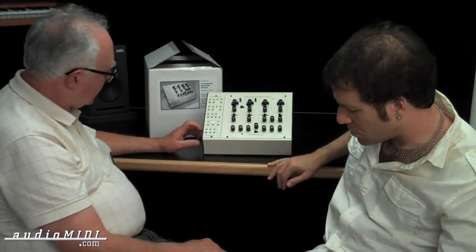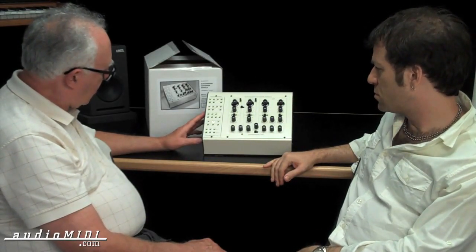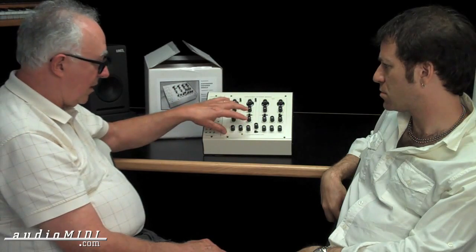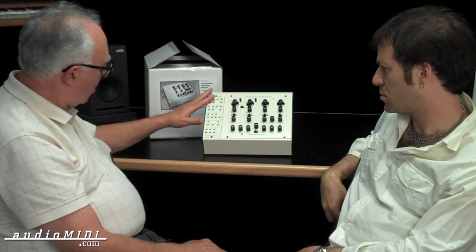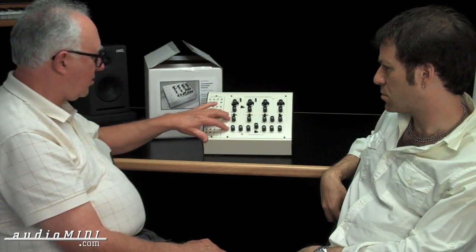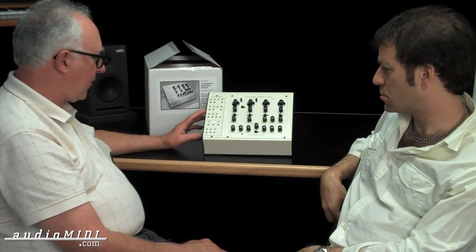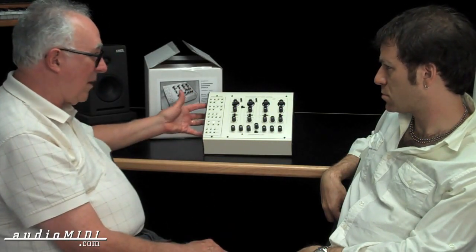During the process of redoing the SEM, I was encouraged by a number of people who knew how the SEM was designed — it had a lot of internal points on connectors on the internal board — to bring that out to a patch panel. There are 33 points on the internal circuitry of the SEM brought out to these 3.5 millimeter mini jacks. It's pretty much the whole machine right there on the patch panel.